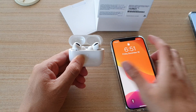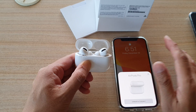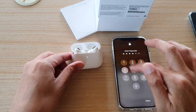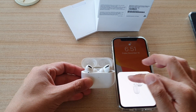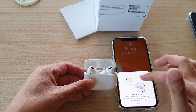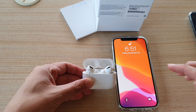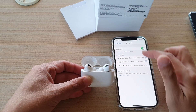On your phone or iPad — whichever device you want to connect to — bring it close to the case so it can detect the AirPods. Unlock your phone and hold them together. You can see it automatically attempts to connect, and it has successfully connected. Tap Skip on the spatial audio test, tap 'Not Now,' then tap Done.